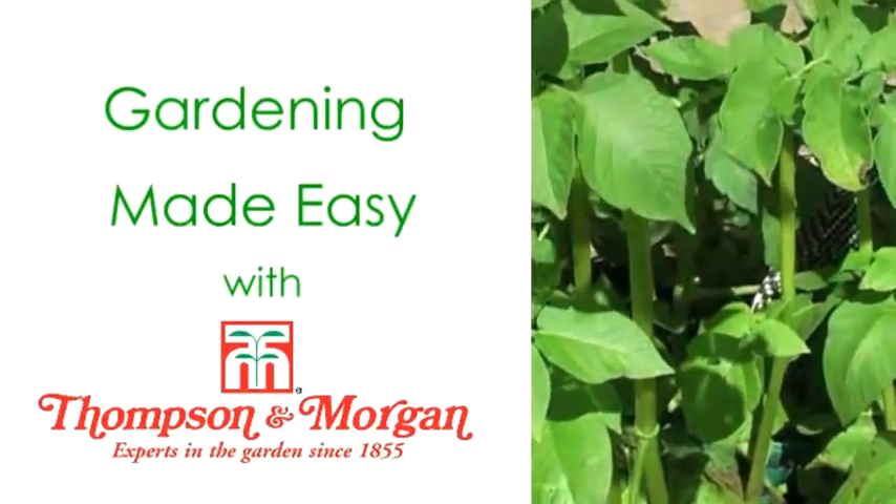Gardening made easy with Thompson and Morgan. There's nothing to rival the taste of freshly harvested homegrown potatoes, and growing them for yourself is easier than ever.